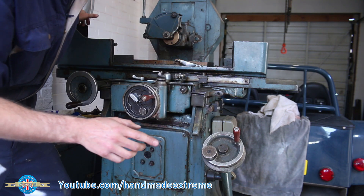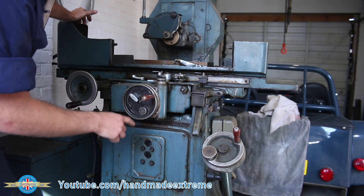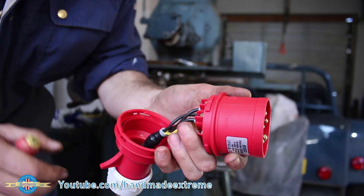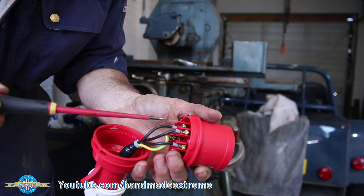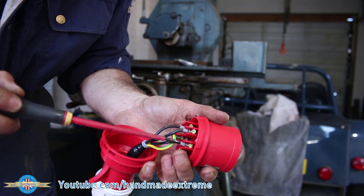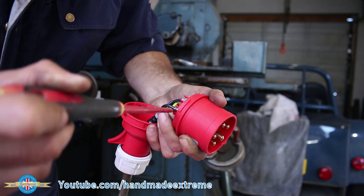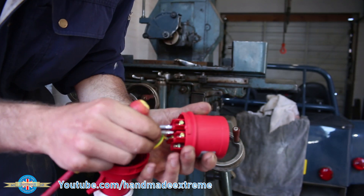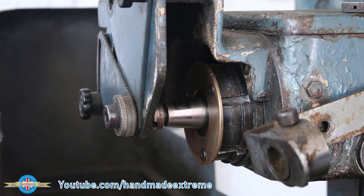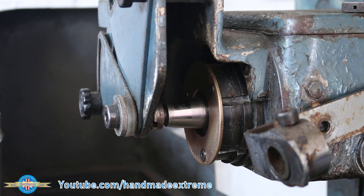Right, so the spindle's going the wrong way. Let's just swap two of the phases — try it again — because that probably means the hydraulic pump is going the wrong way as well. All you've got to do to reverse the direction of a three-phase motor is swap two of the three live wires. So I've got live one, live two, live three — I'm just going to pick any two and swap them over. That will make the motors in the surface grinder go in the opposite direction. Let's start the spindle up — it should be going clockwise from the front. Yes, that's now going the correct way.